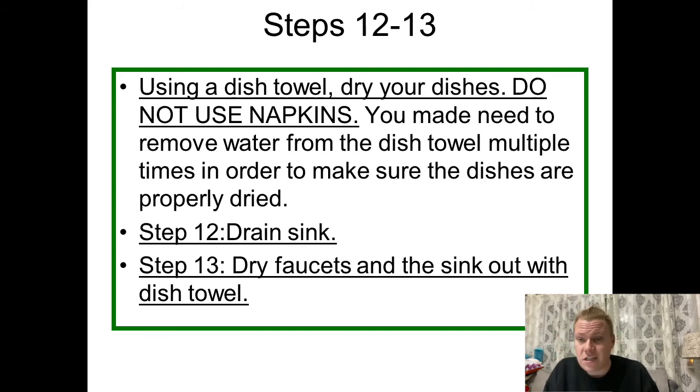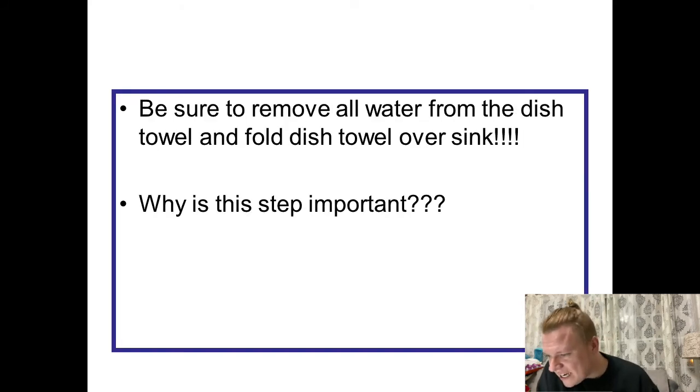Once you're done with all your dishes and they're dry, make sure you're draining the sink. Then step thirteen: dry the faucets and the sink out with a dish towel — wipe down the sink and make sure it's just as dry as the dishes you put away. Be sure to remove all water from the dish towel and then fold it over the sink. This step is very important because if you do not remove all that water, the dish towel can get very gross and moldy. We want to continue to reuse it, so get as much water out as possible so it can dry as intended.